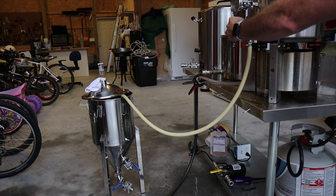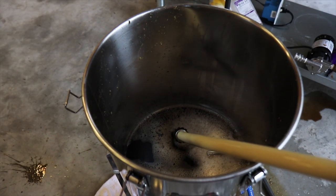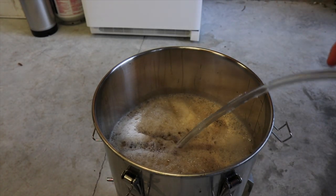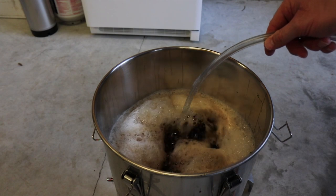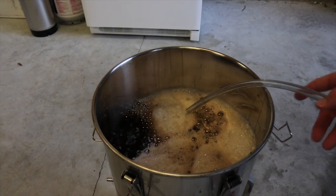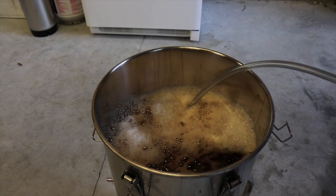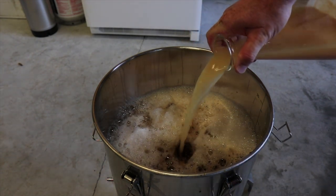The boil is done and it's time to transfer the wort over to the fermenter. I'm going to use my air cylinder to add oxygen to the wort to get it really ready for the yeast. I run the oxygen for about 30 seconds and that seems to be plenty. Now I'm going to dump my yeast starter in and get this fermenter in the fridge.